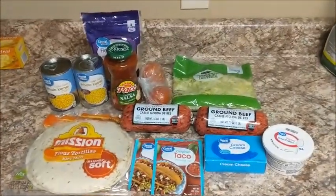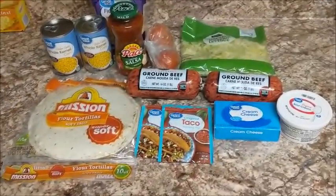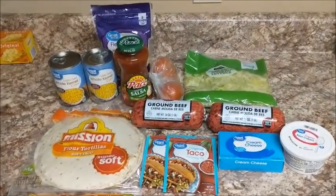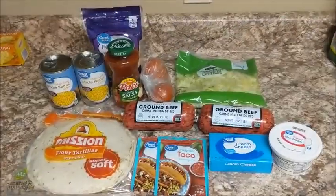Hello YouTube, welcome back to my channel. This is Single Moms Life and my name is Eve, and today we're doing another cook with me. Today I am doing fried tacos.